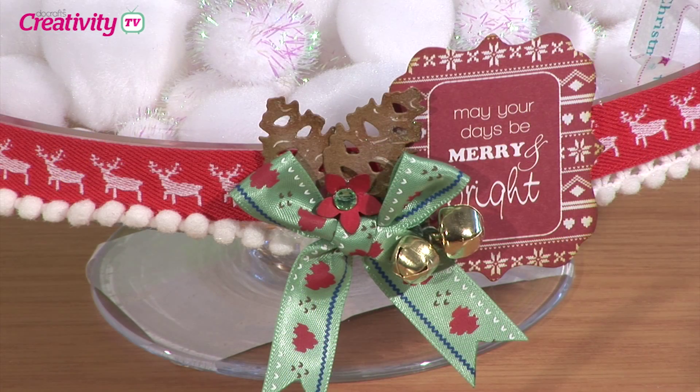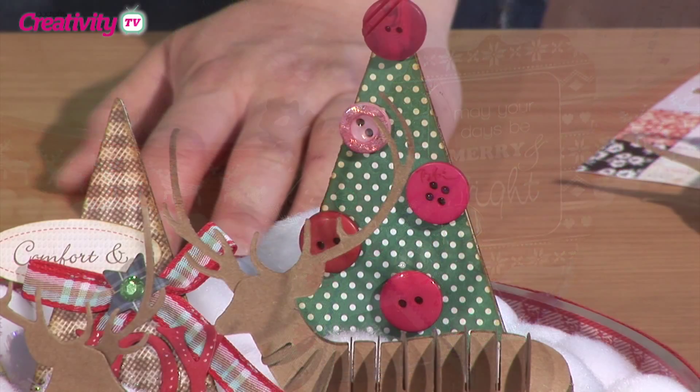All the instructions for Becky's project are going to be on DoCrafts.com, so if you've forgotten anything or want a little bit more guidance on the products she's used, you'll find all the step-by-steps and supplies lists there. We'd really like to see if you have a go at creating something like this — it doesn't even have to be a Christmas project; maybe a city scene or something beach-themed would be really nice inside there. If you have a go, drop us an email to tv@DoCrafts.com and upload your projects to your DoCrafts gallery and we can maybe feature your projects on an upcoming episode.